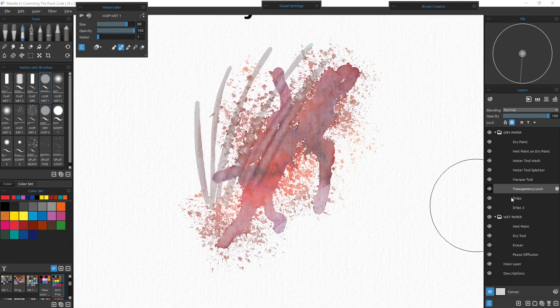Before we move on to drips, there's something to review about the layers themselves. With these layers, any layer above the layer below it is the dominant layer. So if I put anything on a marquee tool layer, it will be over the transparency lock layer — covering that layer. However, working in transparent watercolors, that is not always the case. Transparent watercolors are vibrant and unique because light reflects off the white paper back up through the color, giving them their vibrance.